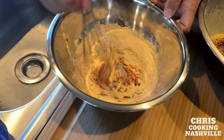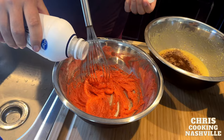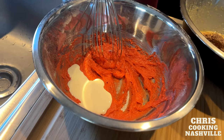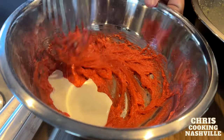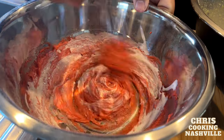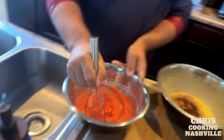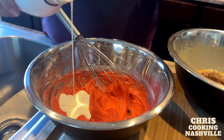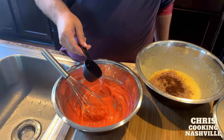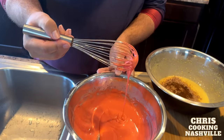Now we just need to mix these up really well — they're all going to be very thick. As I'm mixing, I'm going to add about three tablespoons of cream to each. You just need to get this back to a cake batter texture, so about three tablespoons of cream and then right around a quarter cup of water. And you'll see that texture come together.